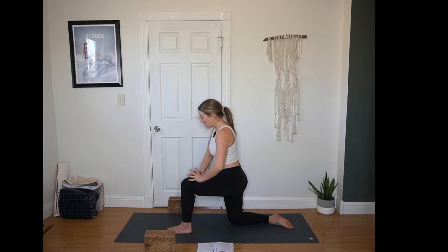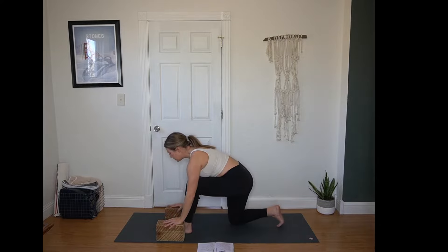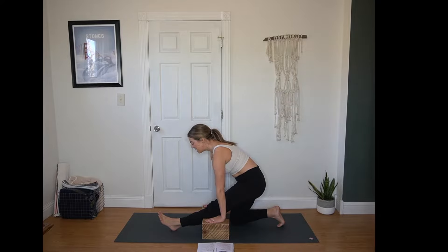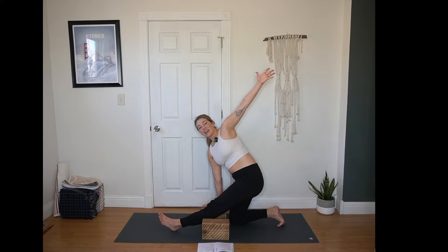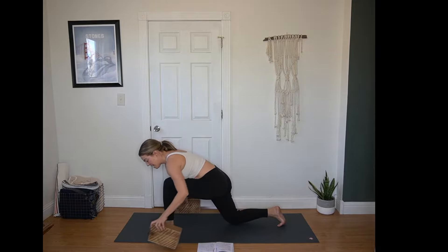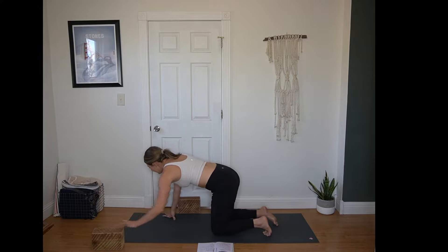Next breath, shift back. Hands come to the blocks on either side of the foot. Shift your hips back — Ardha Hanumanasana, half splits. Back toes can be tucked or untucked, wherever you feel stable. Right hand plants, left arm towards the sky, opening up that left side of the chest. Breathe in and out. Hands come back to the mat, press your front foot down, shifting into tabletop once again. Blocks come back to either side of the mat.